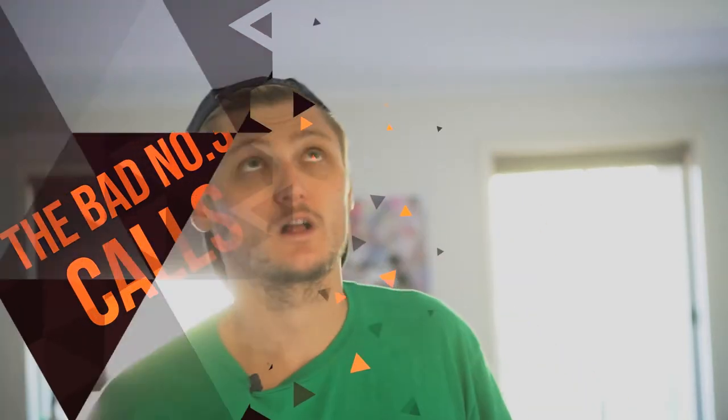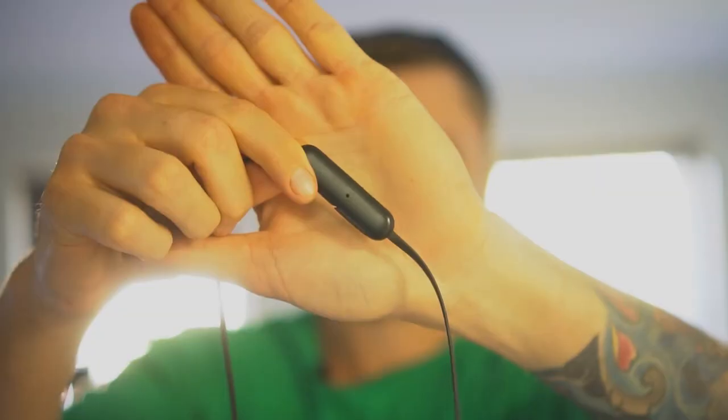Number three: bad call quality. These headphones only feature one microphone. What that means is if that microphone is covered by a collar or turned the wrong way, the person on the other end is going to think you're underwater. On top of that, there's a pass-through feature during calls where you can hear yourself talking and your entire surroundings — which is really distracting, especially in a loud environment.